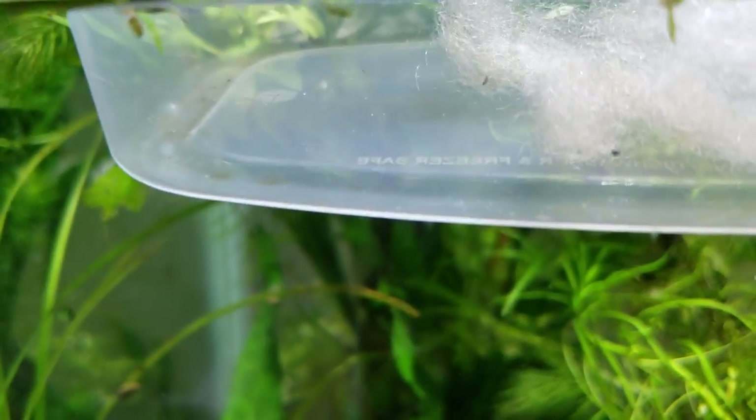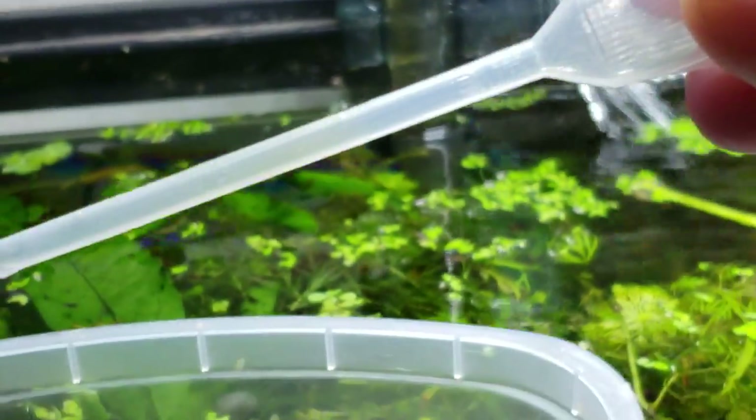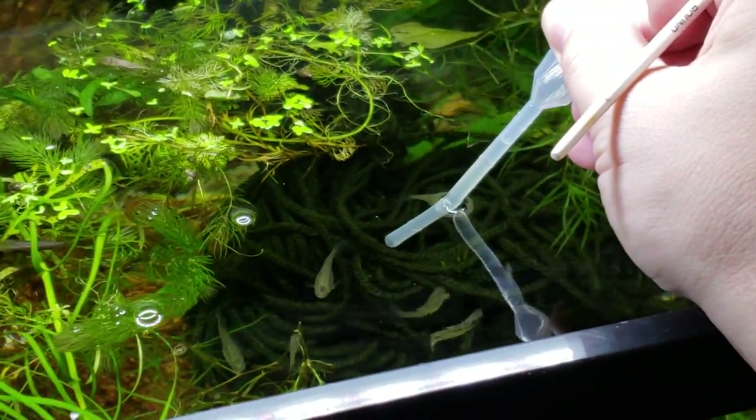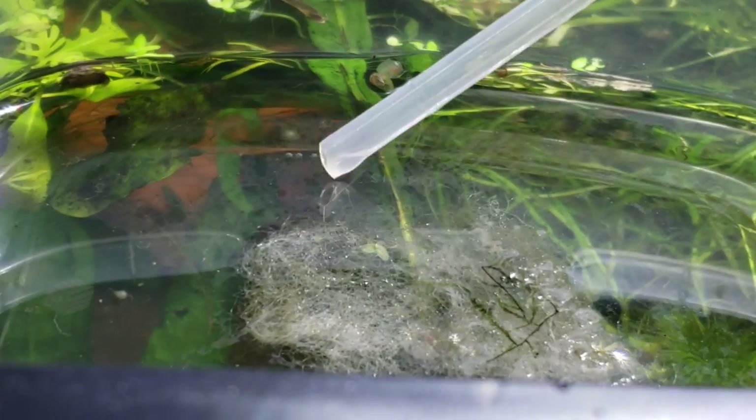The pipette is a versatile and useful tool. For instance, this is my tool of choice for picking up the eggs which have rotted, and that way you spread the spores less. Instead of compressing the bulb when you're already in the water, you want to do it ahead of time — which seems like common sense — and then you're just pulling in. That way you're not spraying the spores all over the place. This also works to get the protein as well as other things that have gathered on the top.